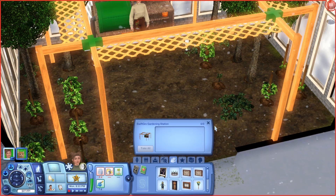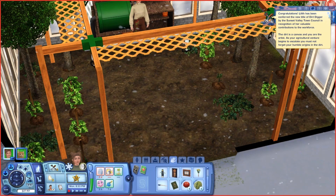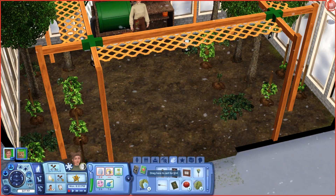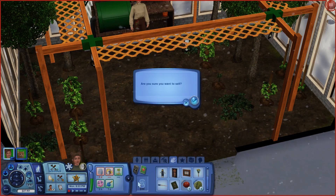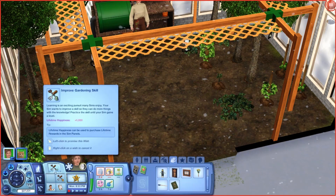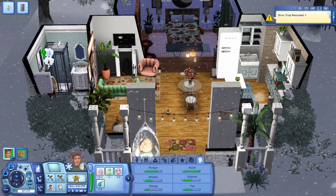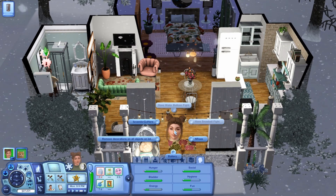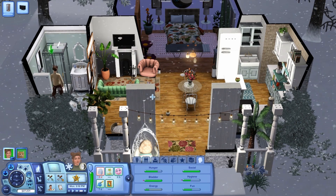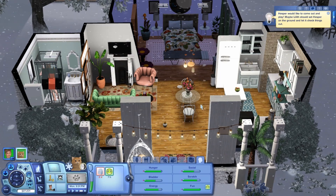I'm assuming the composter just automatically goes — I'm not going to place anything in there for now. I'll go ahead and sell all the produce we have to try and get some promotions in her job. We're at level three, so she wants to get to level five — we have a little bit to go. Tomatoes and lettuce aren't worth a whole lot but I'll still sell them. We're going to lock in the improved gardening skill. We are up to level three — not terrible off one day, but it will take a little more to build everything up. We're waiting for Elmer to show up.